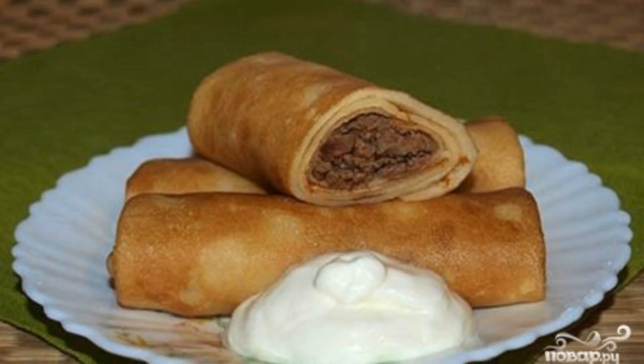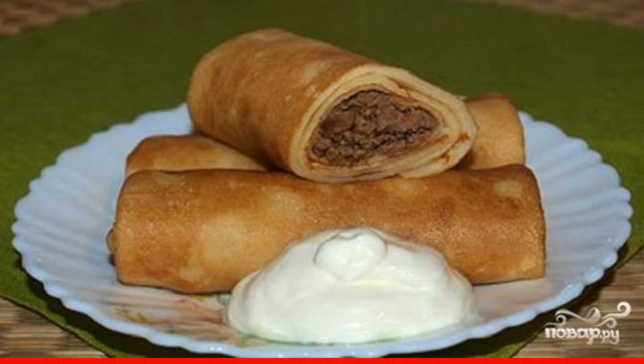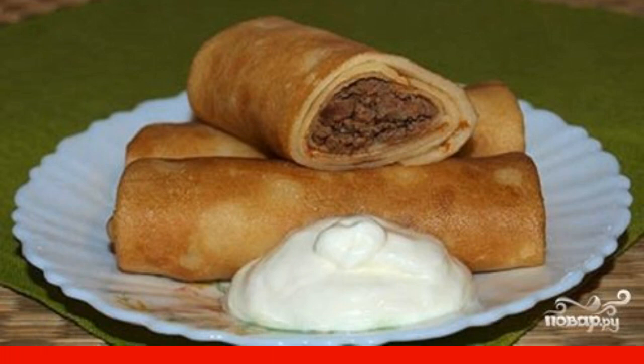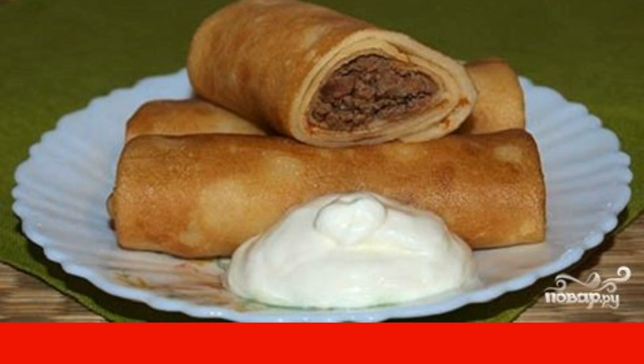An economical, very tasty and simple recipe for pancakes with liver will be an ideal option for a picnic, a snack at work, or a homemade breakfast. It's satisfying and very appetizing.